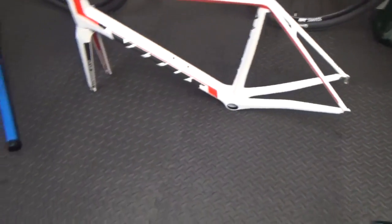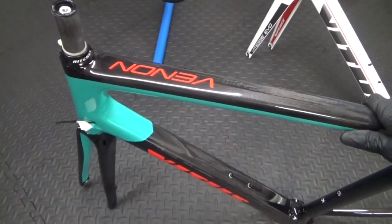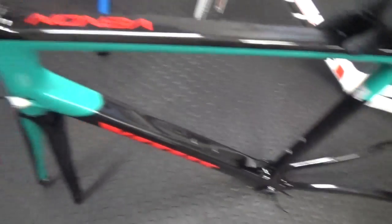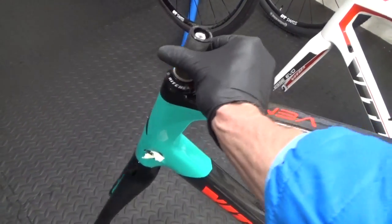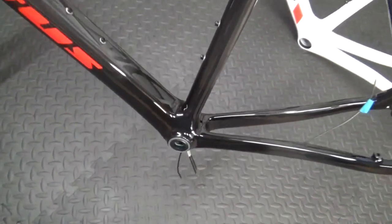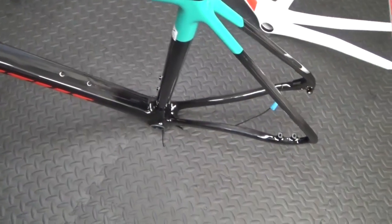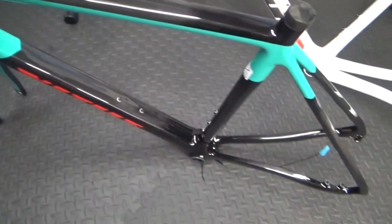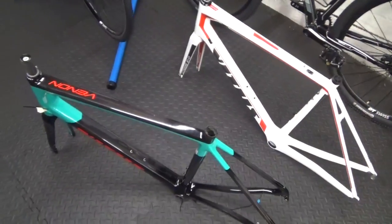This is the disc brake frame — Vitus again, this is a Venom as you can see. It's got the same compression caps in there, I've left the top piece on and put a cable tie on to stop the fork falling out. The bottom bracket is in here — it's press fit — but I'll just deduct the weight of that off the total. There's no seat clamp on it, but other than that it's the same size as the other frame. You can see this frame has a 12mm through axle — I've taken the through axles out. We'll weigh them both and see what the outcome is.